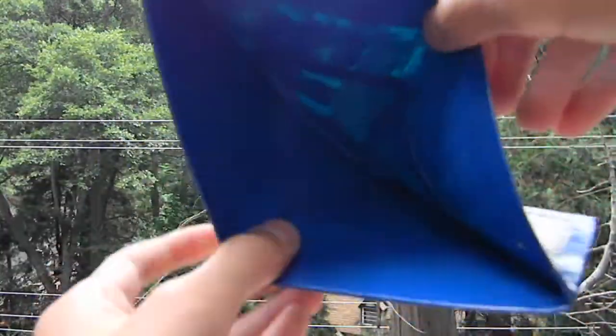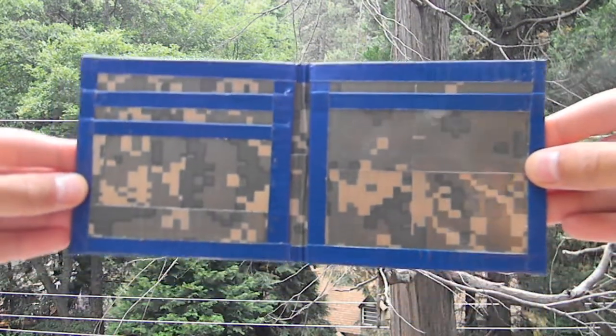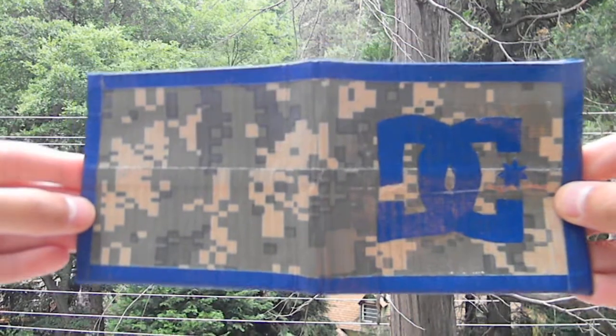And here's the billfold — it's blue. So here's the trimming and everything so you can see it. And yeah, I hope you like it.